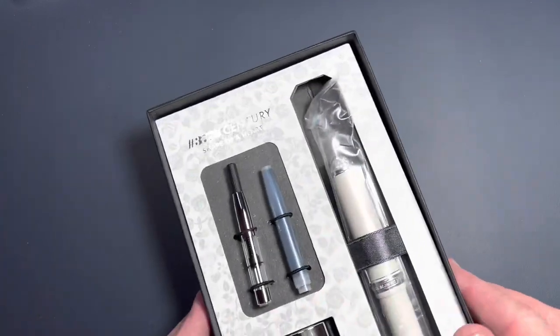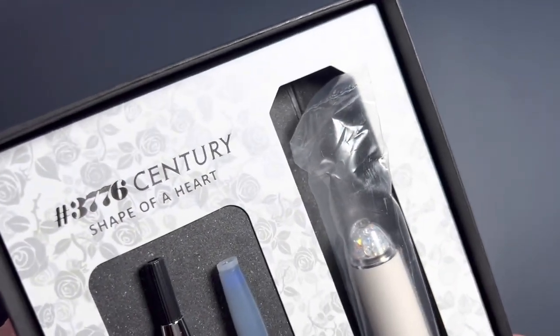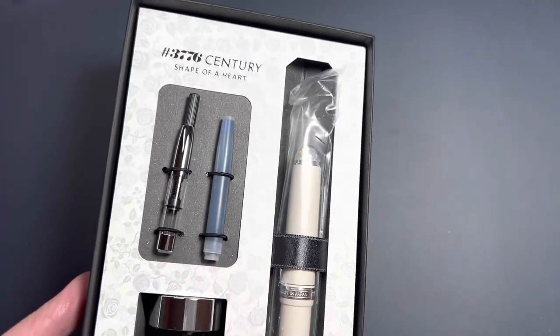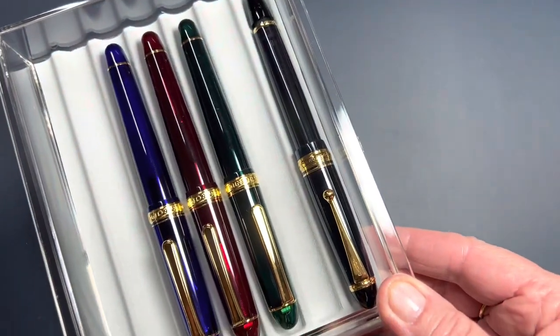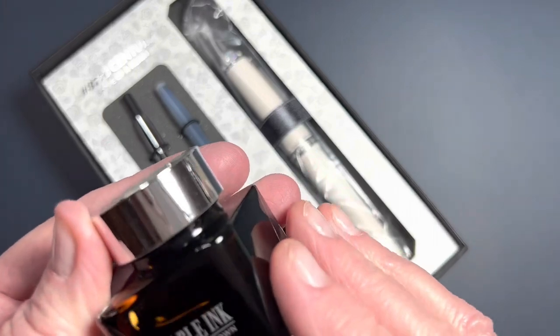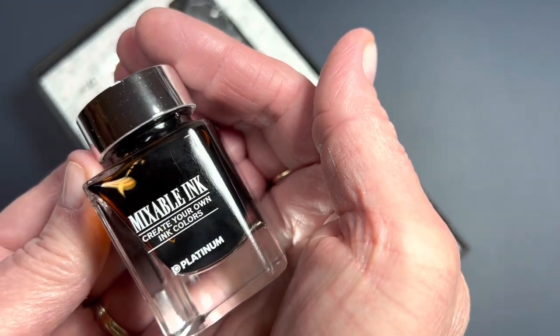So this is the 3776 Century Shape of a Heart. I love that floral pattern and the color. It comes with a cartridge and a converter. I'm so pleased it came with a converter because when I ordered my other Platinums I had to purchase the converter separately. But this is a premium pen, so they included it.